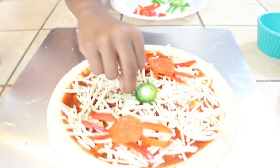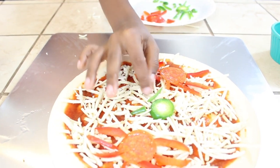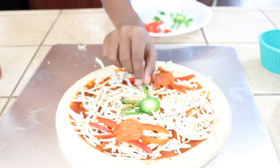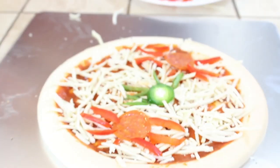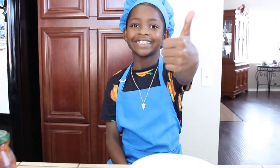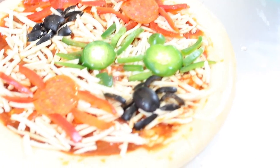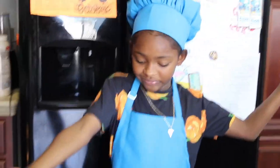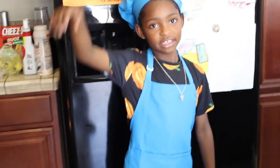Voila! All right guys, here's what your final product should look like — boom, thumbs up! Now we're about to bake it for 10 minutes. We've got it in the oven — I'll see you guys in a few minutes!